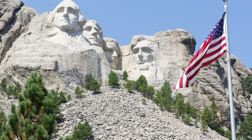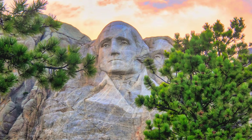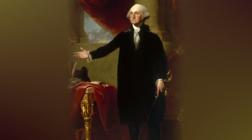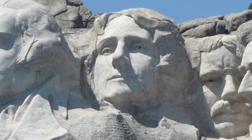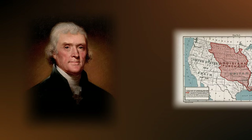He decided to focus on presidents who represented different aspects of American history. Borglum chose George Washington because he represented the birth of the United States — he was the first president, and he led the American Revolution, which won independence from Great Britain. Jefferson, the third president, was picked because he was the main author of the Declaration of Independence, and he also doubled the size of the country with the Louisiana Purchase.